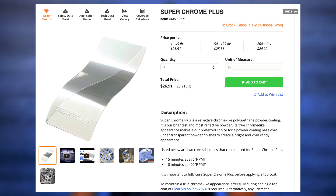We do have an outlier in our line of powders, which is Super Chrome Plus. Super Chrome requires a full cure before applying a top coat — that is the way that it is, so don't try to fudge it.